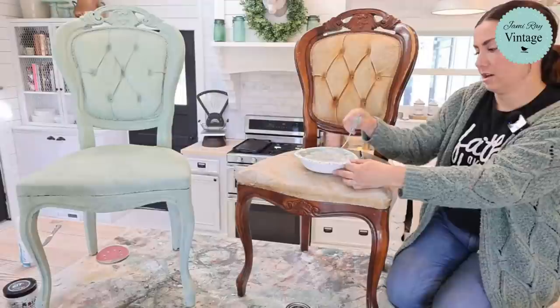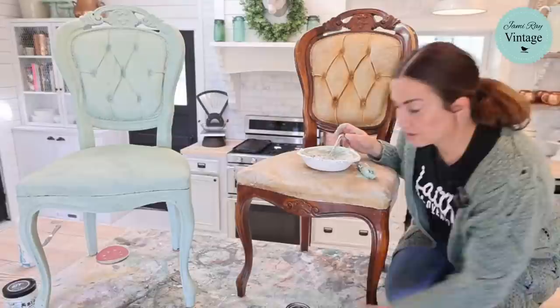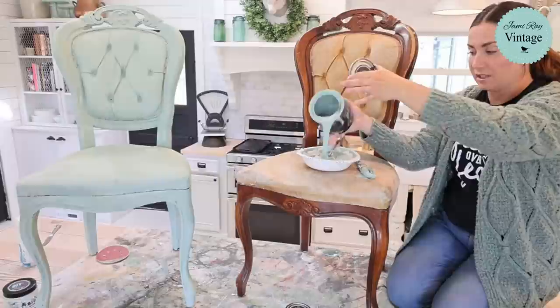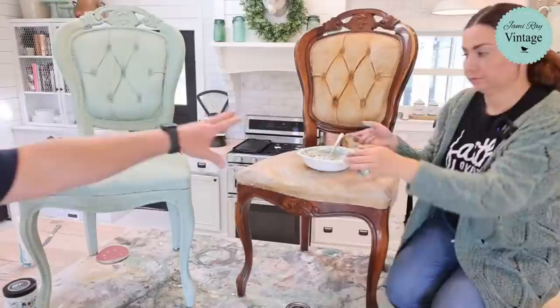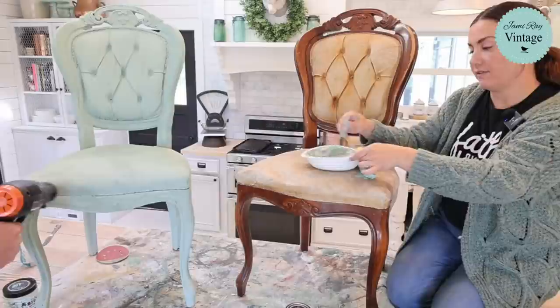We will get the inlays on today, and if we don't get the base of the chair finished we'll do a video on that Friday. You can mix the paint however you want — it's supposed to be one-to-one, but DIY paint is so thick you don't really need that ratio. I'm practicing all my faux paint techniques because I want to do some fun finishes on the doors of the church.